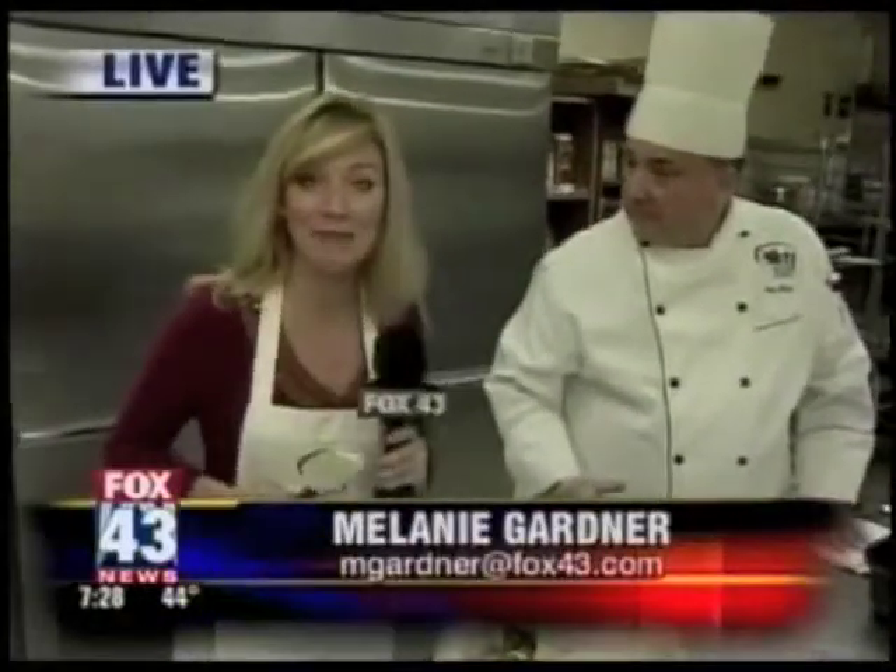We're going to keep cooking and move to some side dishes coming up in just a little while here on Fox 43 Morning News. All right, Melanie, go to work with the buttering and we will see you in a little bit.